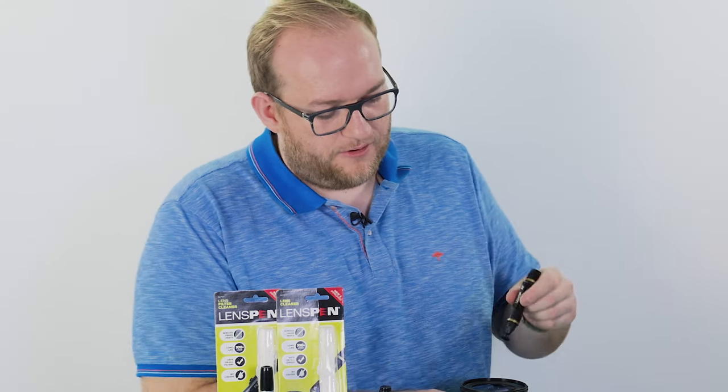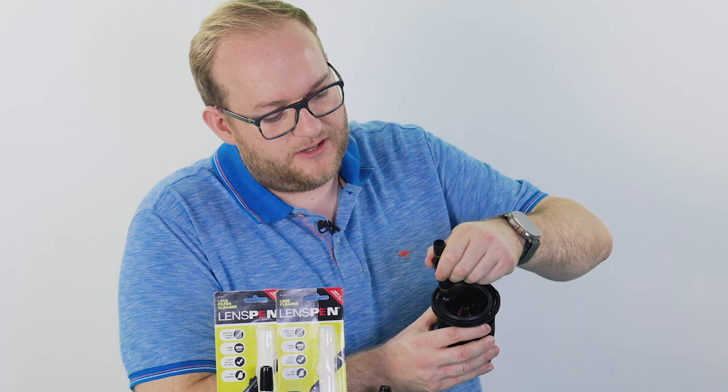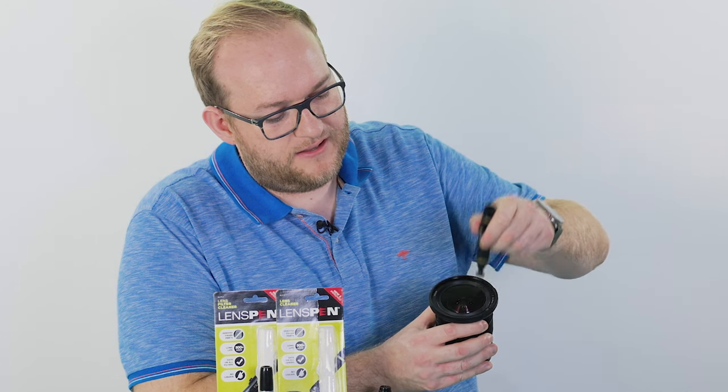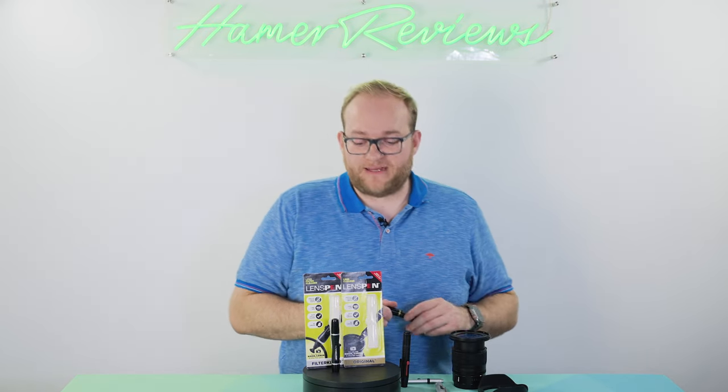Then taking the cap off, you simply run the lens pen - I usually go in a circular motion, working outward around the lens - and you're left with a perfectly clear lens which is smudge-free and ready to go.